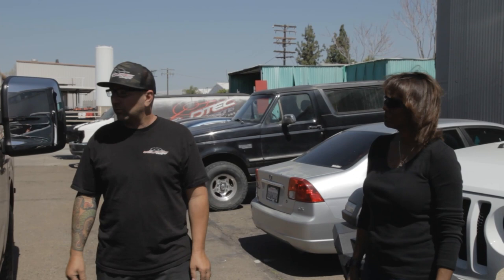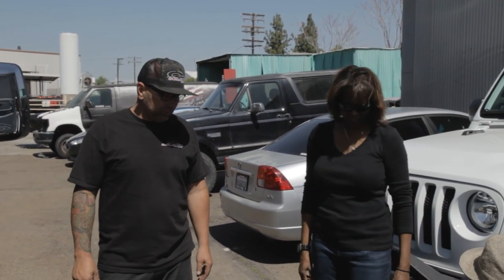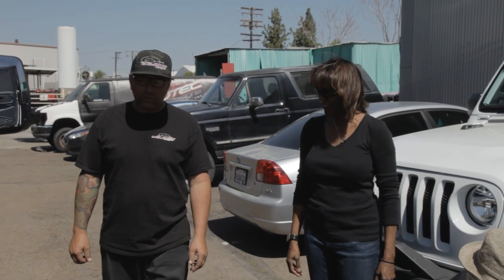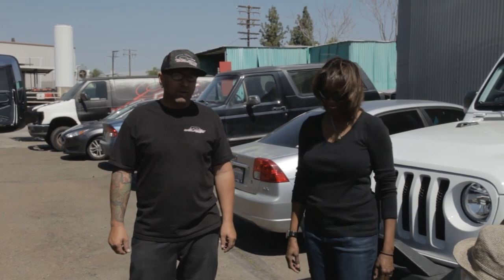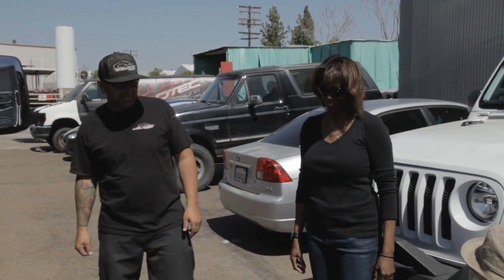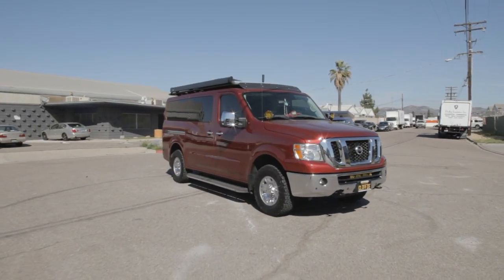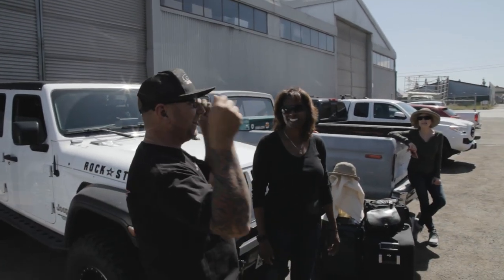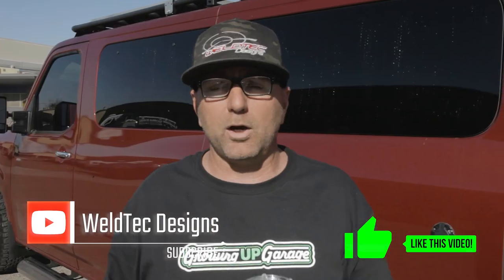I know you guys are ready to get on the road, but I just want to say thank you for coming down, hanging out, and letting us give a tour of your van. It's pretty awesome. Have fun with it now — that's the fun part! I hope you've enjoyed this van walkthrough as well as talking to the owner about what they do with this van. I had a lot of fun, I hope you did as well. I'm Jeremy from Weld Tech Designs — I'll see you in the next video.